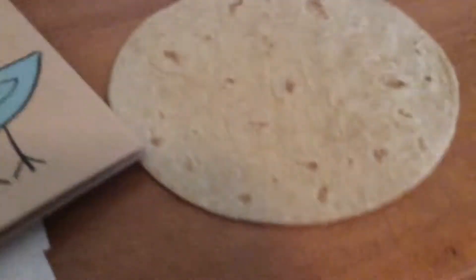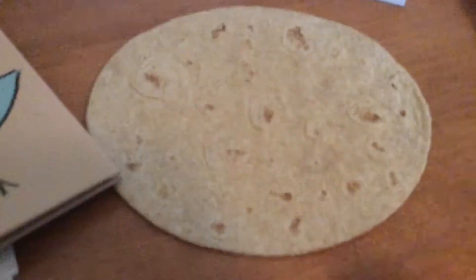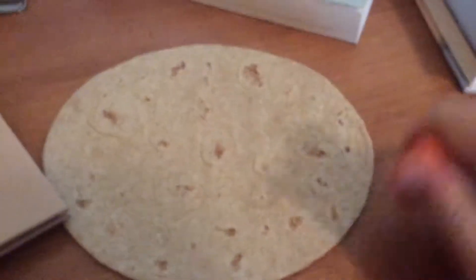Alright guys, today I have a very special video for you all. I'm going to be gluing this tortilla to the roof. And so let's get right into it.